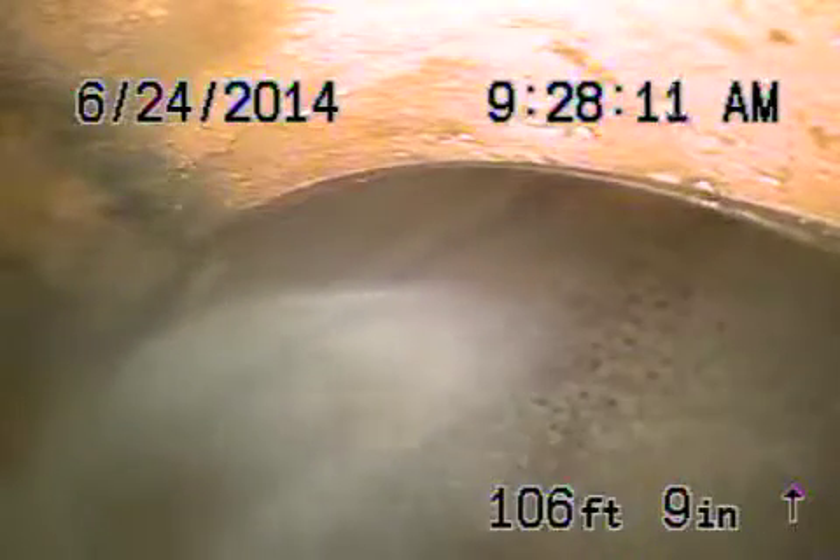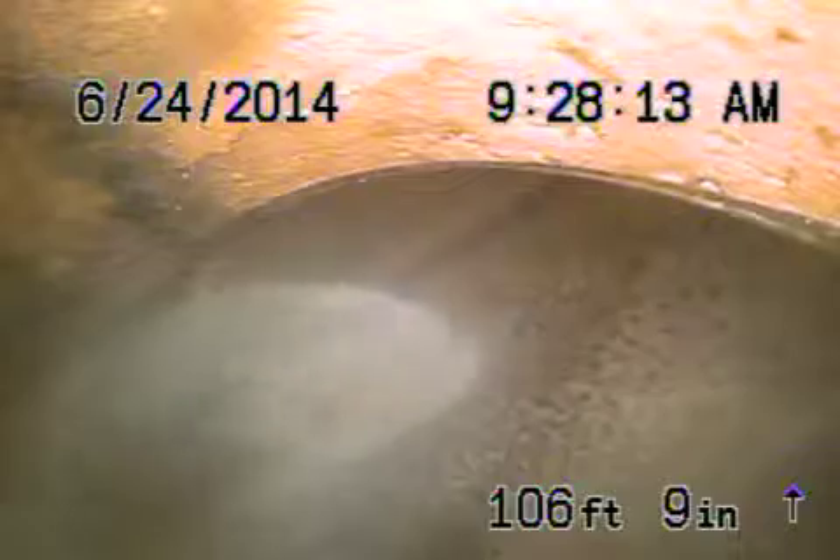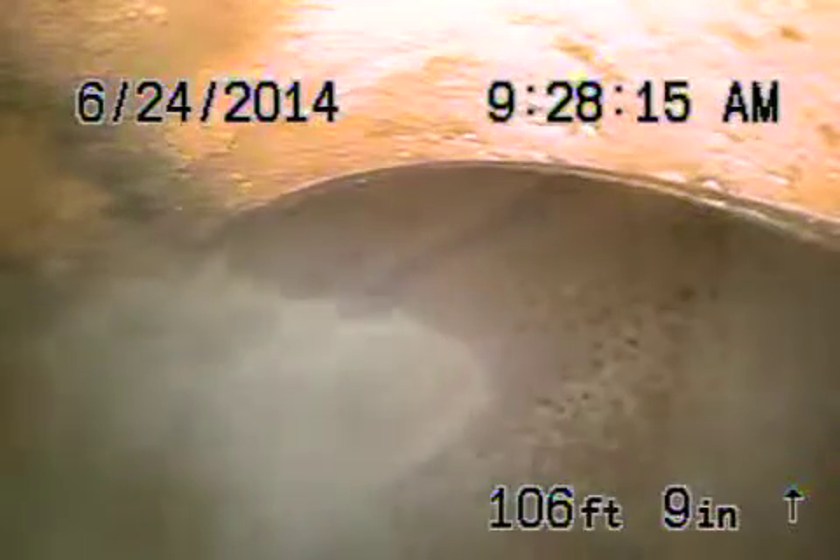We are at 17324 Lidlow Street in Granada Hills. We're running from a 4-inch vent on top of the roof. We did not find a cleanout. We're at the city sewer.